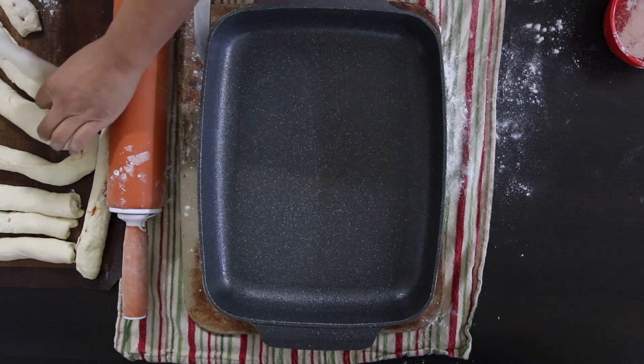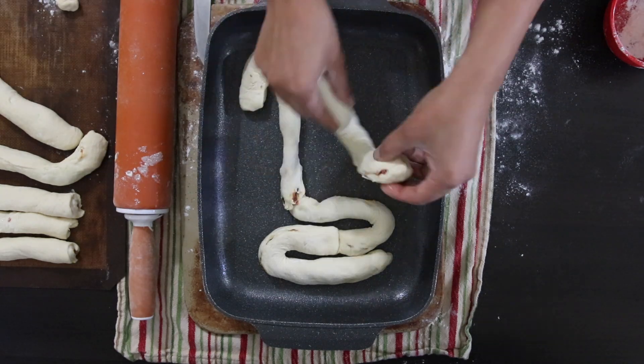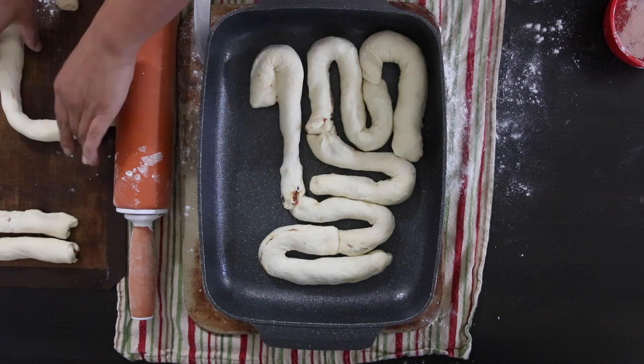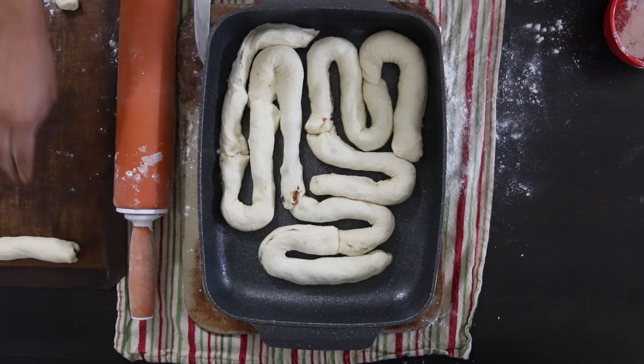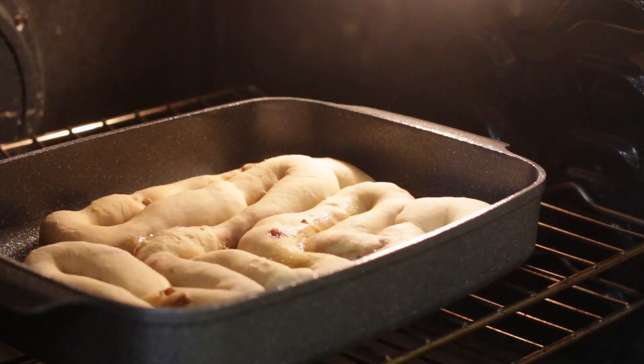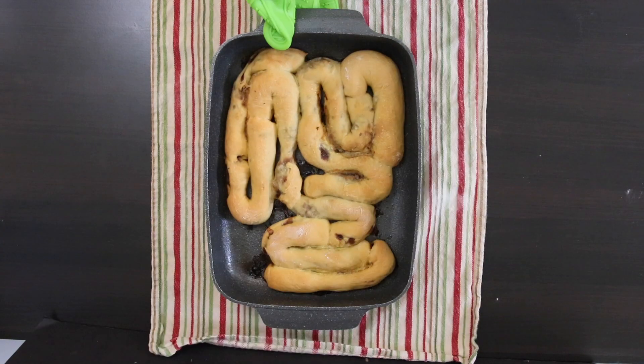Now for the fun. I'm no doctor, but I'm going to pretend that I know exactly what human intestines look like. I'm going to start placing them in a squiggly fashion. This looks perfect, so in my 350 degree oven it goes. I'm going to bake this for about 30 to 40 minutes — not just so it's brown on the outside, but I want to make sure that the raw meat filling is fully cooked.